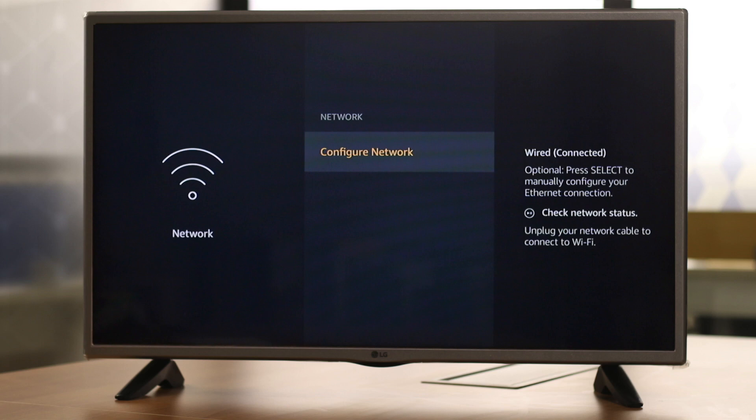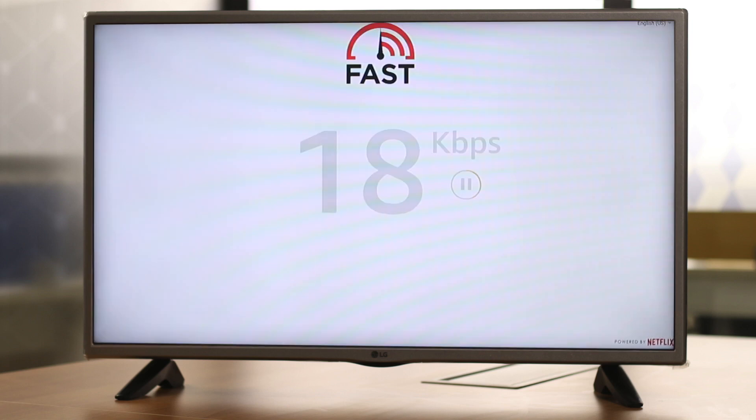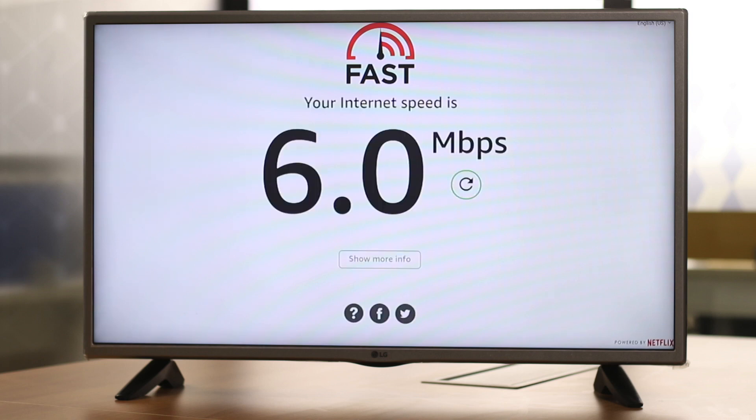Let's see what speed you get with Ethernet. It turns out it's 6 megabytes per second on LAN — it's likely more than Wi-Fi, but if the Wi-Fi connection is spotty it really helps.